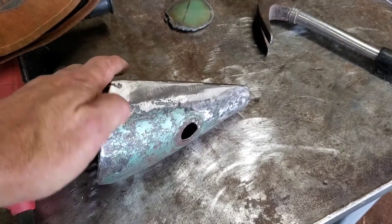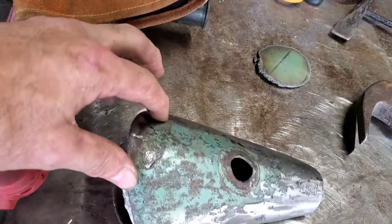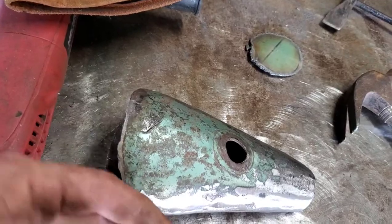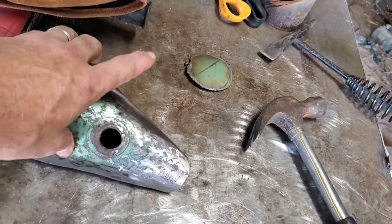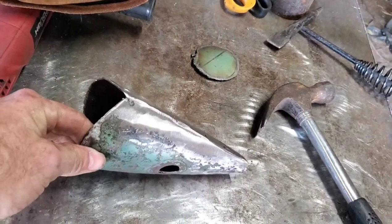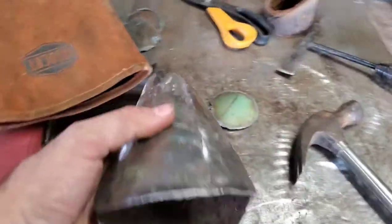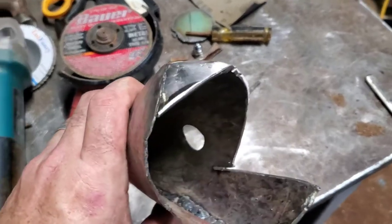I gotta do the mouth — it's hard to do, but I'll cut it kind of down like that and then make its jaw. I'll cut it about right there and make the bottom jaw look like it's getting ready to eat. When I make the light antenna — the thing that goes from the dorsal fin on the back — I think I'm gonna make a small fish-type thing to put there. We'll see how that goes.